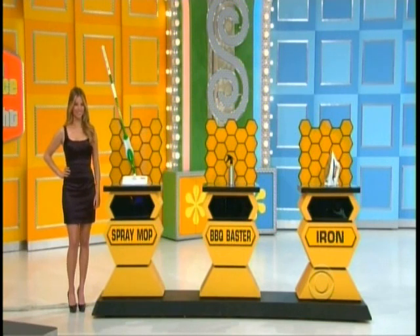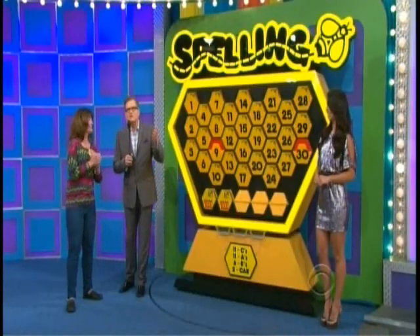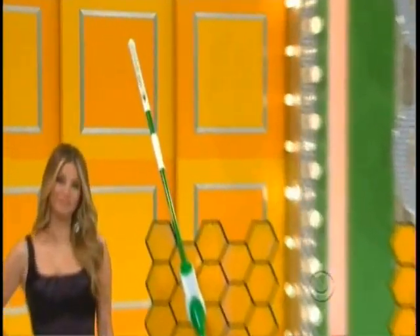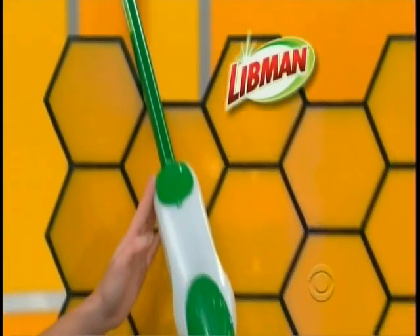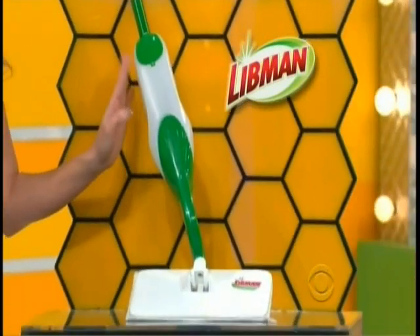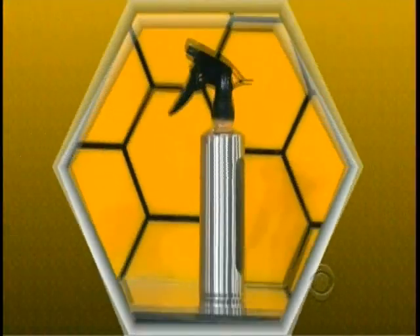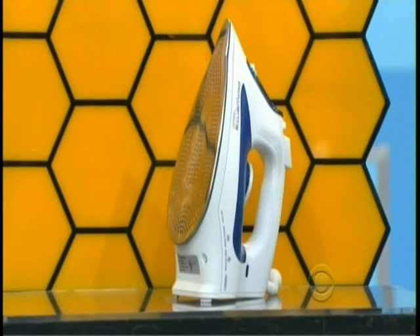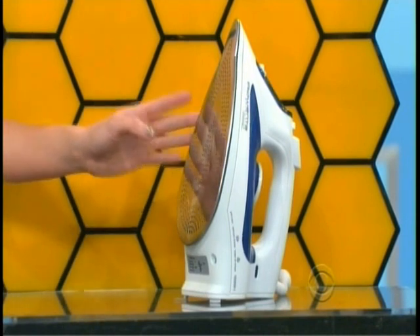You're going to tell me something about the price of those things. And if you're right, we'll be able to let you pick more cards. So you have up to five cards to pick. Why don't you give us a hint and tell us what these things are all about? The Libman Freedom Spray Mop gives you freedom from expensive, disposable cleaning pads, batteries, and allows you to choose your own cleaning solution — now with an extra-wide mop head. Next, spray your favorite marinade on foods with this stainless steel bottle. And finally, this easy-to-use 1,600-watt iron provides professional quality results in a snap.